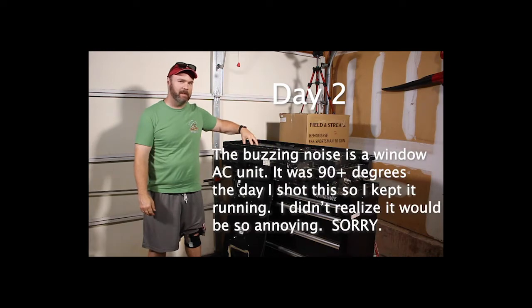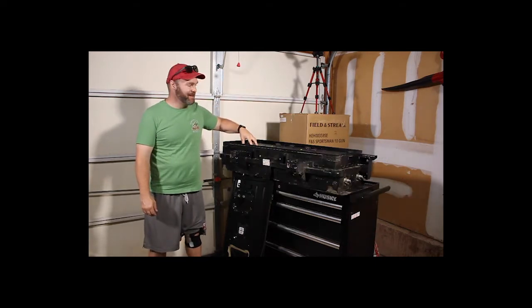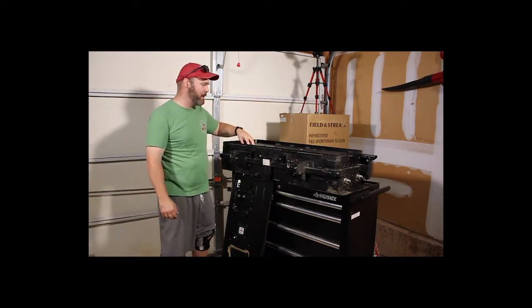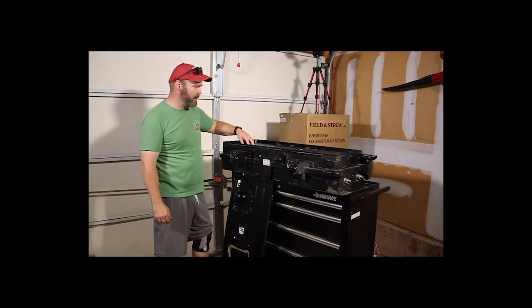Still need to take the batteries out. I'm going to take them out and clear some space in the basement. We've got some different camera angles going on — this is all one big experiment. I'll take the six batteries out of here, put them in the basement, and then wrap this up.